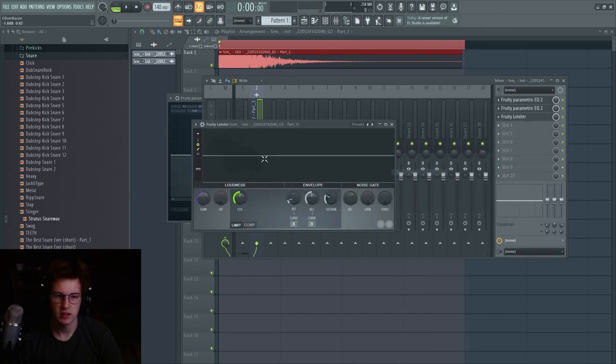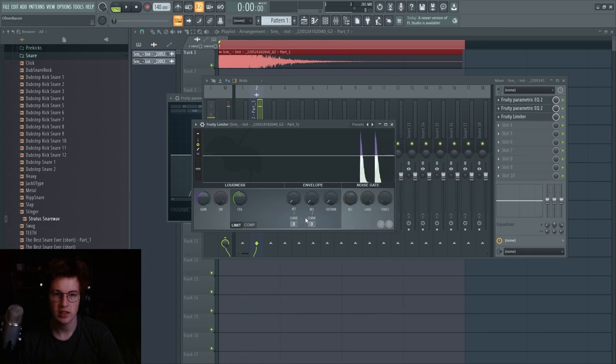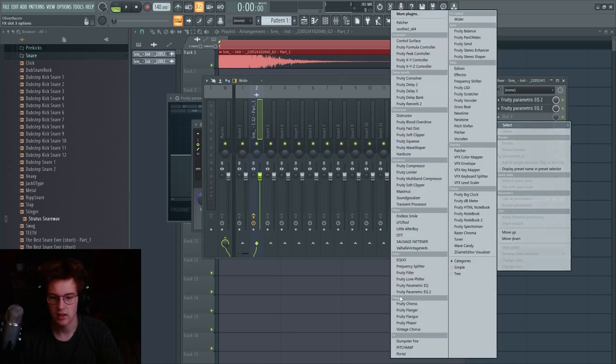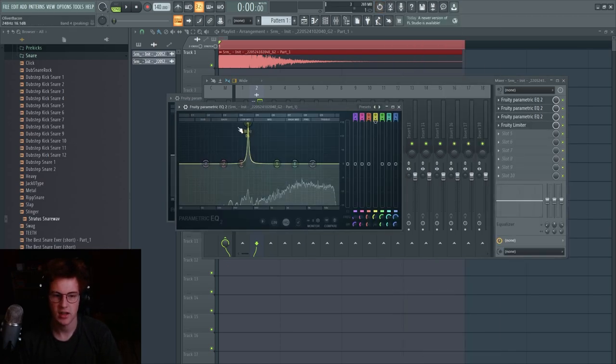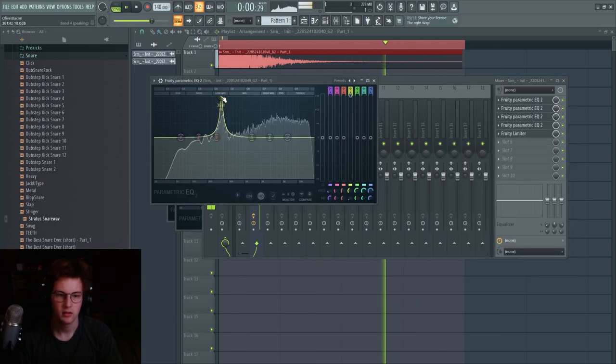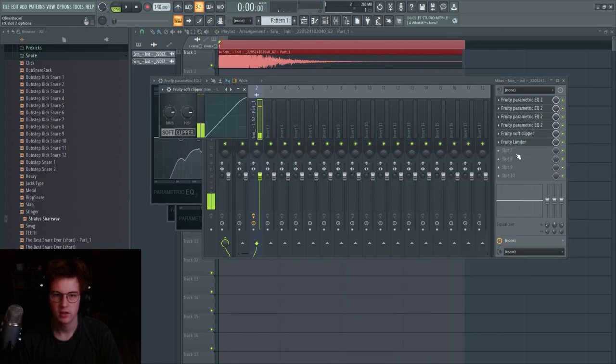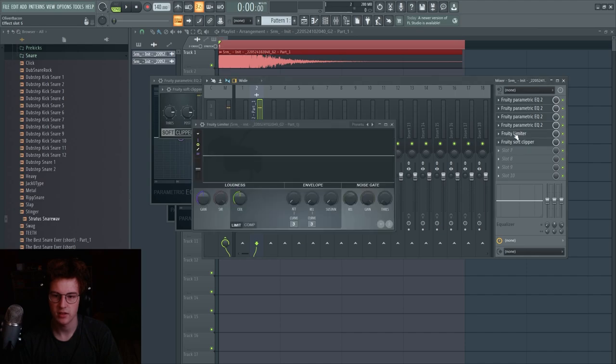Always limit your snares so they're not clipping in the master track. You want them to clip, but in their individual mixing chain, not the master. Put a limiter on and change the sustain, release, and attack all the way down — that turns it into a hard clipper. Then add some tonality by adding a peak on the EQ. You can also use soft clippers, which can work well too.